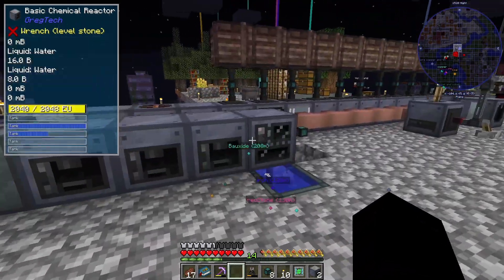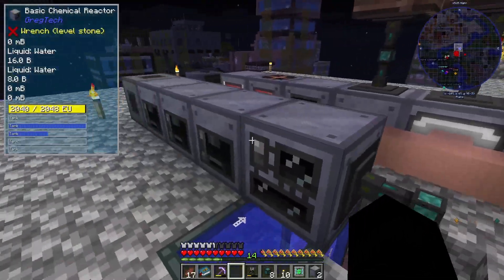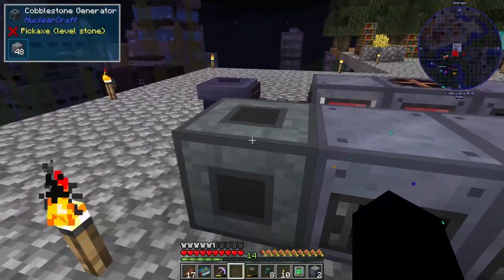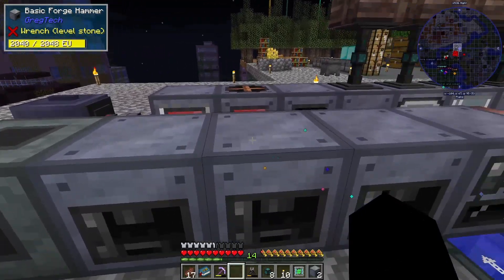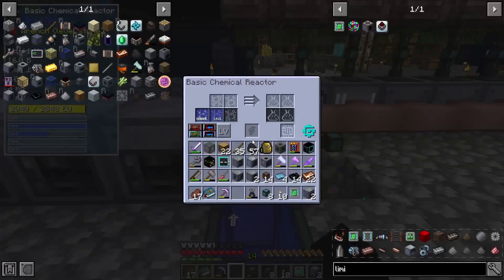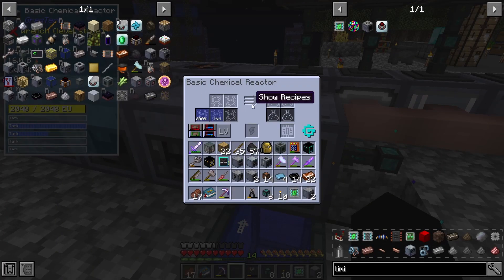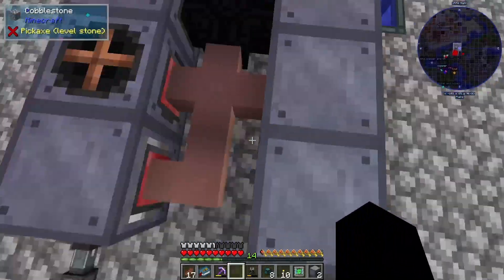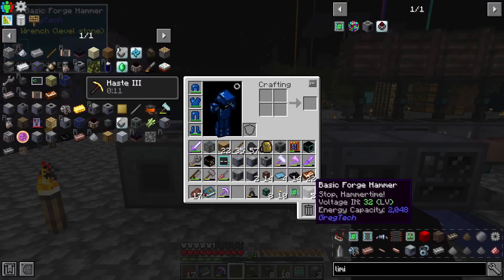I've already set up the automation for clay right here. Basically: an infinite cobblestone generator goes through a forge hammer which turns it into gravel, then into sand, then into dust. The dust gets mixed with water from the infinite water source in the chemical reactor, which makes our clay. I don't really have it fully hooked up at the moment.